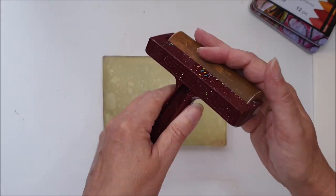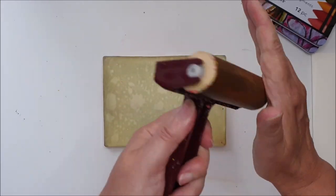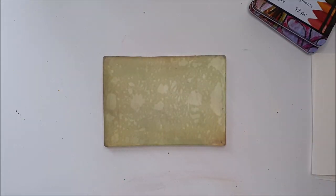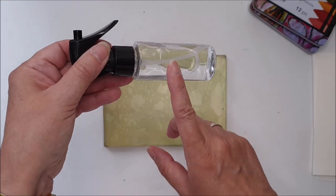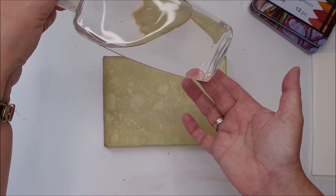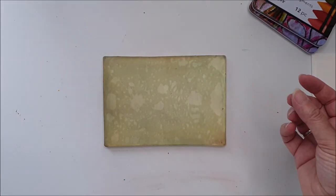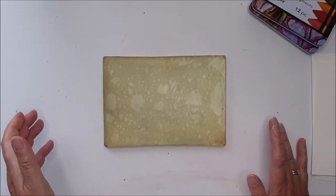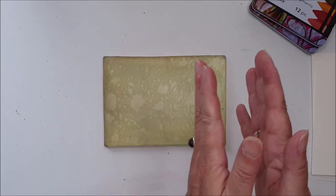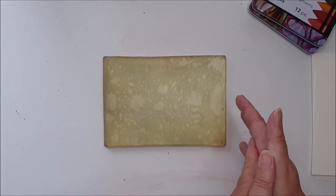I've got a brayer as always — this is the Speedball rubber brayer, soft brayer. Any brayer should work. And then for cleaning up: paper towel, some water and a spray. And if I did need it, I have some baby oil here as well just for cleaning up at the end. I think that's about it. Anything else I will mention if I decide to grab as we go on.